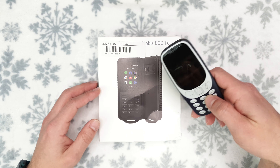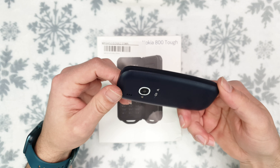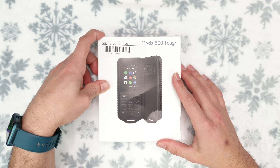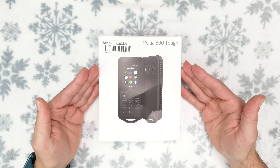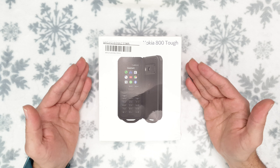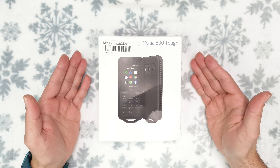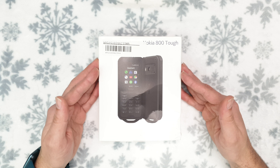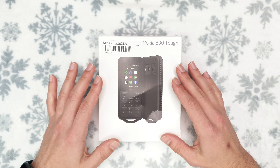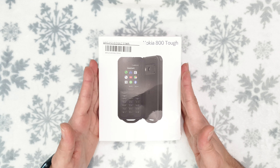I'm about to test the durability of this phone in my next video, as I did with the 3310 — which survived my durability test — so stay tuned for that. In the meantime, this one costs 110 pounds. If you really need a rugged phone, go to Caterpillar — the B35 costs just 65 quid at Vodafone in the UK — but if you insist on having a Nokia, this is the phone to go for.